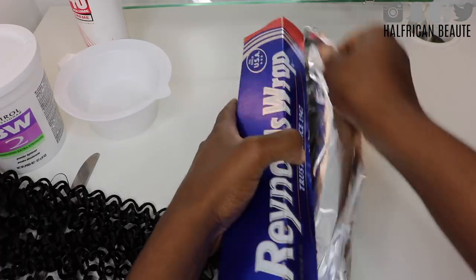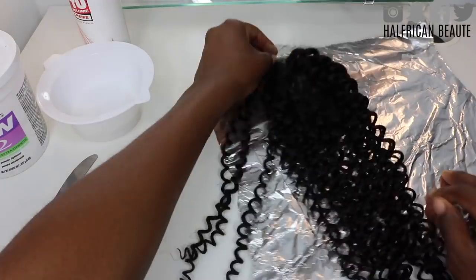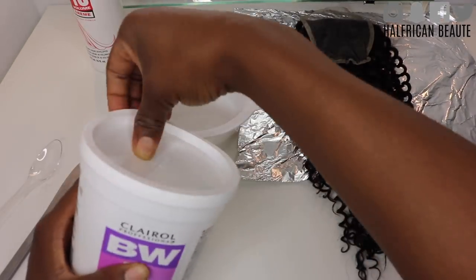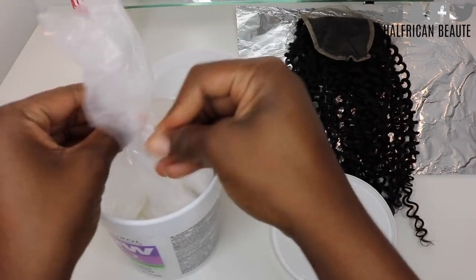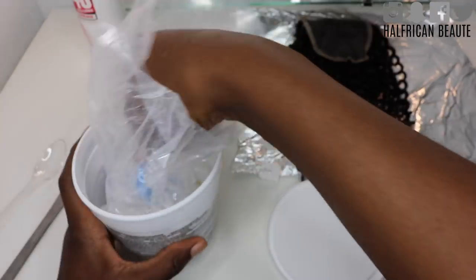Hopping right into this beauty game, I'm going to be showing you guys how to create a lace closure wig today. You're going to need some aluminum foil to place your closure on top of, and then some BW bleach and 40 developer, because the first thing we're going to do is bleach the knots on the closure.